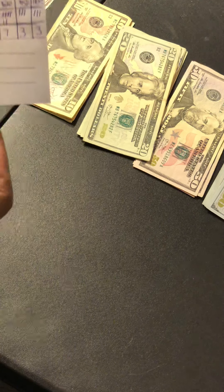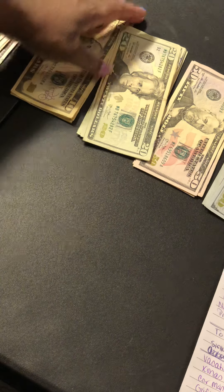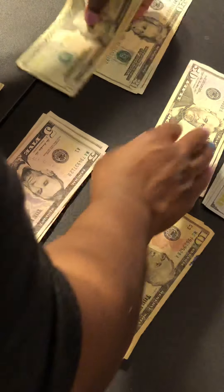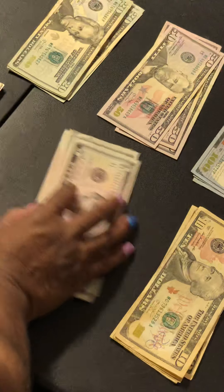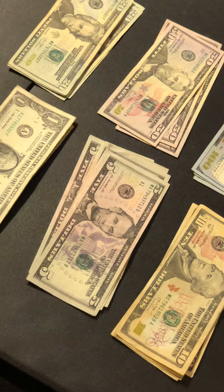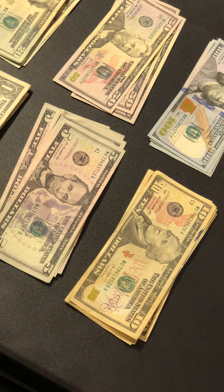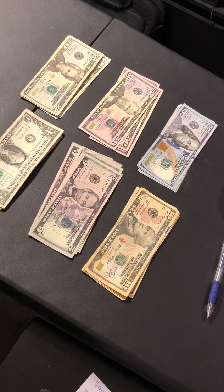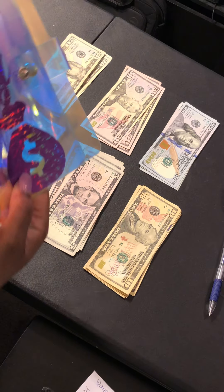This is the money that I went to get out of the bank so I could fill in my cash envelopes and sinking funds — hopefully you can see that pretty good. Like I said in my previous videos, I'm still learning, still trying to figure this whole thing out with the camera and all that kind of stuff, so please bear with me. I promise I will get better as I learn. Let me zoom out a little bit.